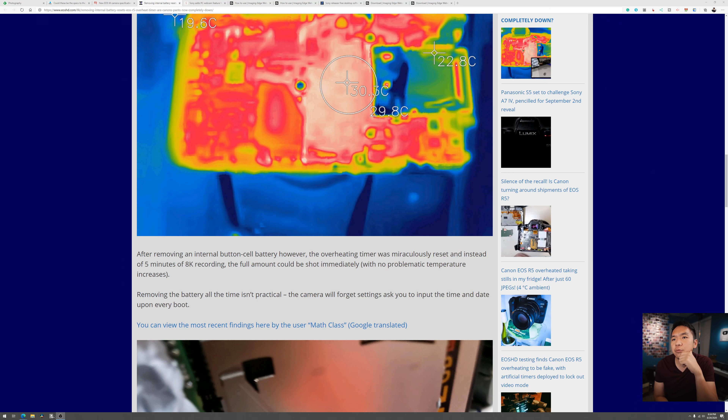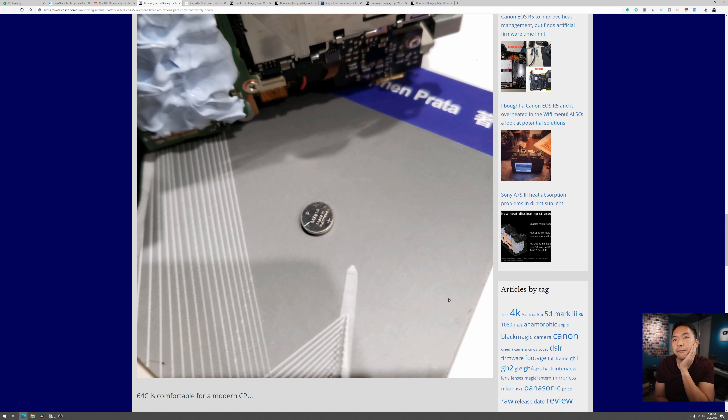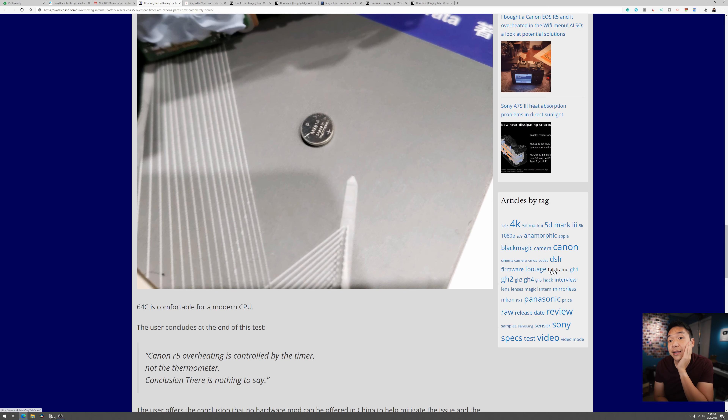Here's the kicker: after removing an internal button cell battery, the overheating timer was miraculously reset, and instead of five minutes of recording, the full amount could be shot immediately with no problematic temperature increases. Removing the battery all the time is impractical — the camera will forget settings, you have to reinsert date, time, and everything else. But wow — that tiny battery cell is the reason you can't get higher-end video recording formats for longer.